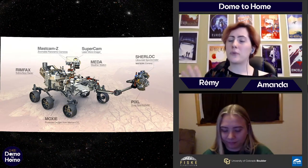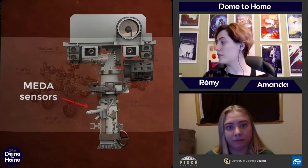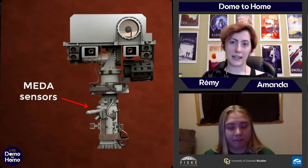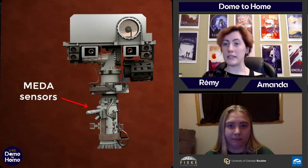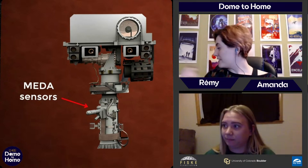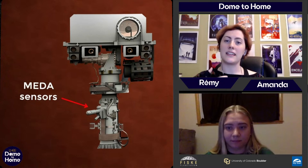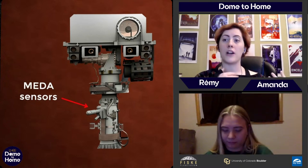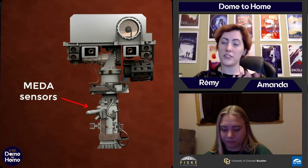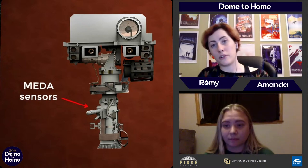Perseverance also comes equipped with its own personal weather station. MEDA — the Mars Environmental Dynamics Analyzer — can measure temperature, humidity, wind speed, and direction. It will tell us a lot about specific details about the environment of Mars, which can help us predict weather, understand dust storms, and really understand the environment, which would be really helpful if we were to send people to Mars.